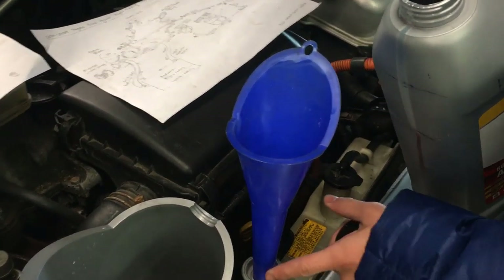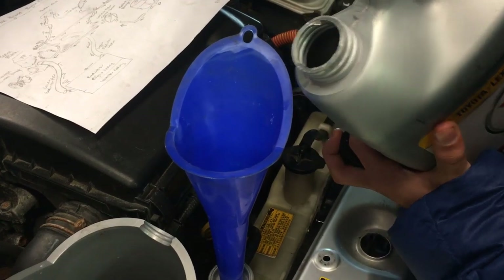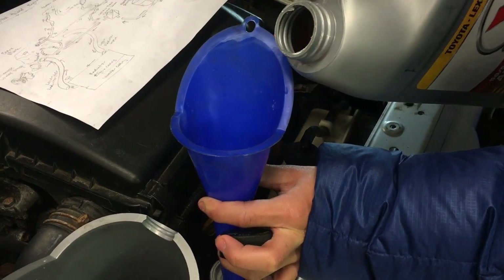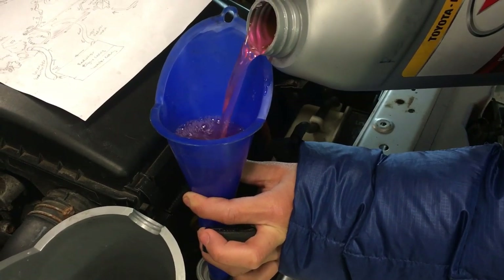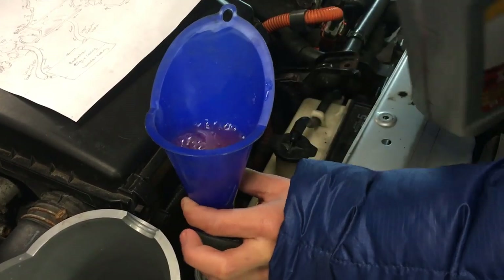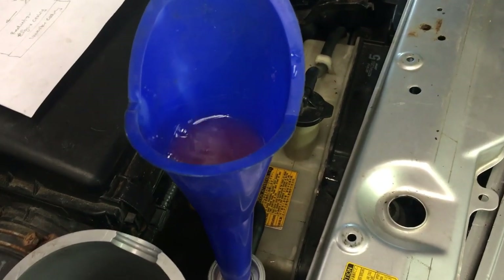You also want to make sure it's a tight fit so that none of the coolant overflows when you put it in. Make sure to hold it steady. Then what we're going to do next is focus our attention on the bleeder valve.